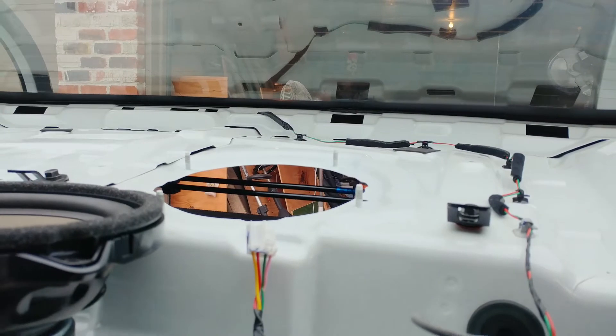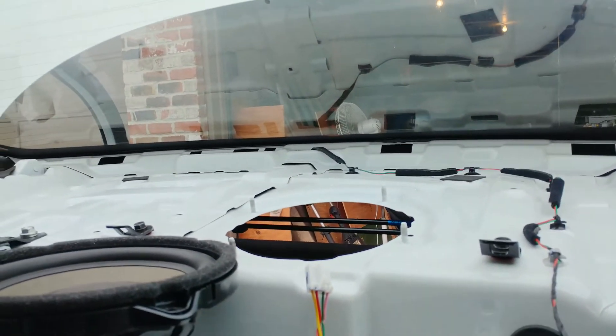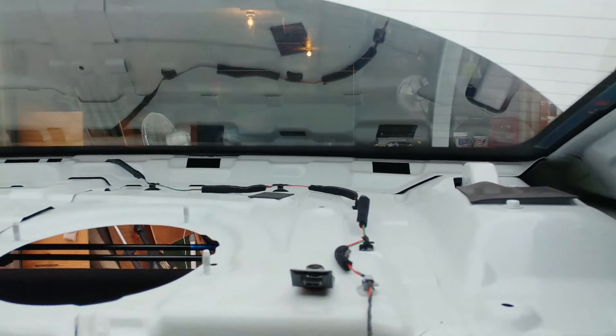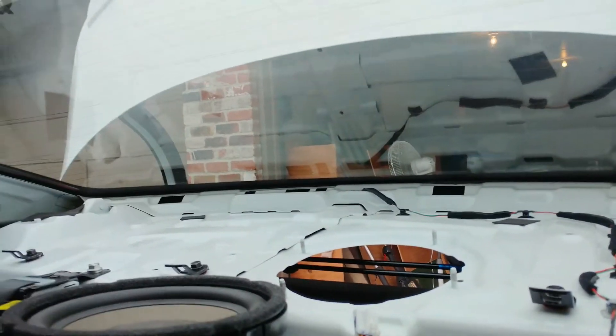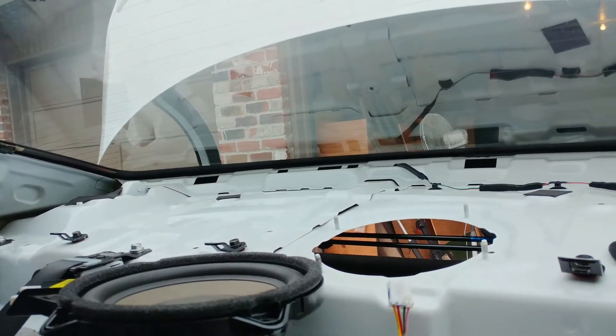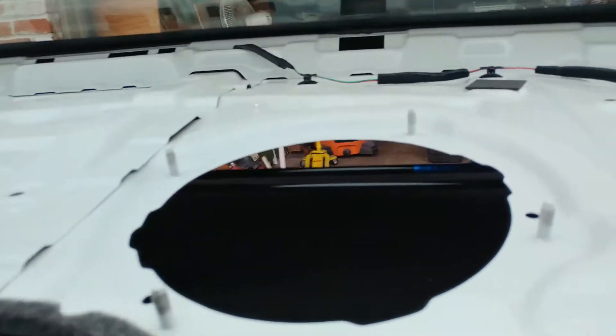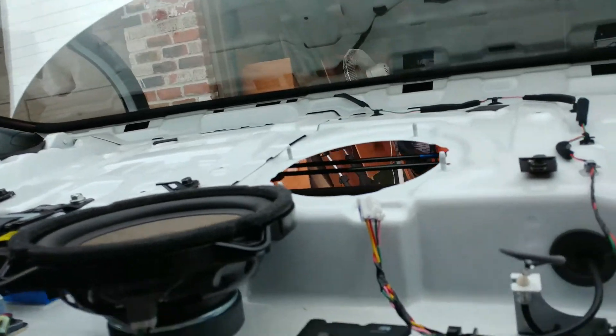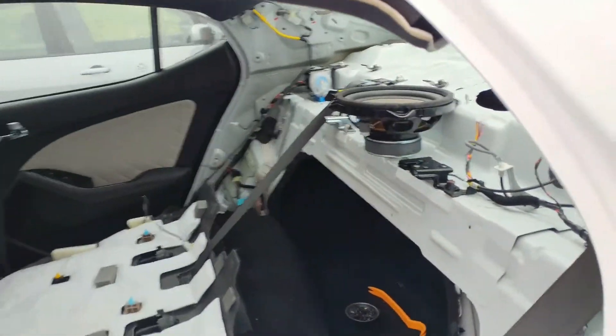That foam ring is gonna help keep down the vibrating a little bit. If you wanted to, you could take the time to dynamat some of that — maybe a couple pieces of dynamat up there would be helpful underneath there to get rid of the vibrating. But what we're gonna do is leave this open as somewhat of a port for airflow to get into the cab without having to leave the seat down.